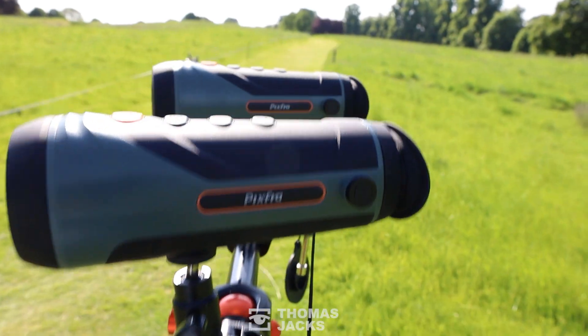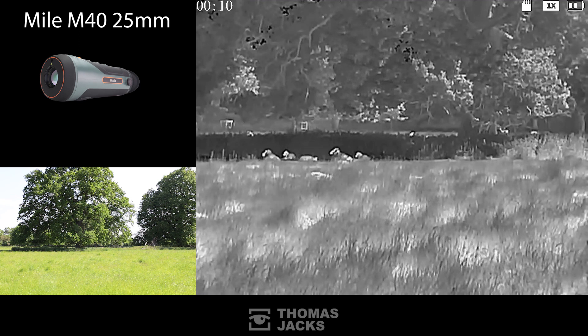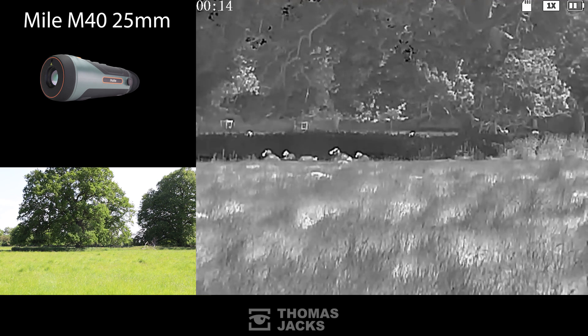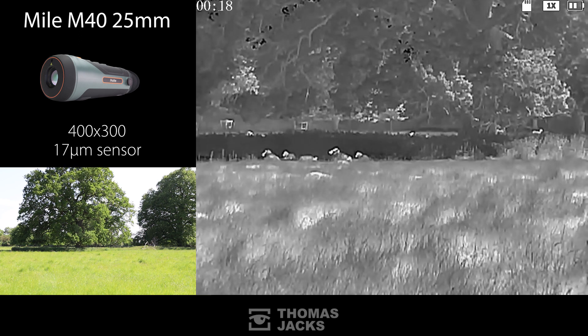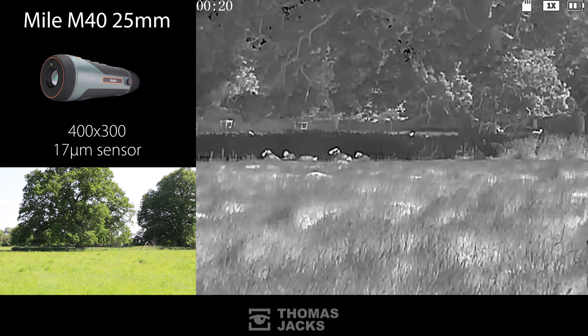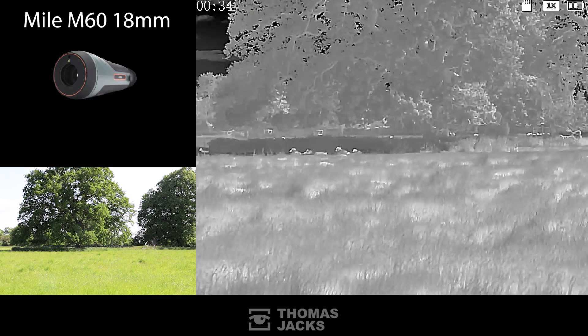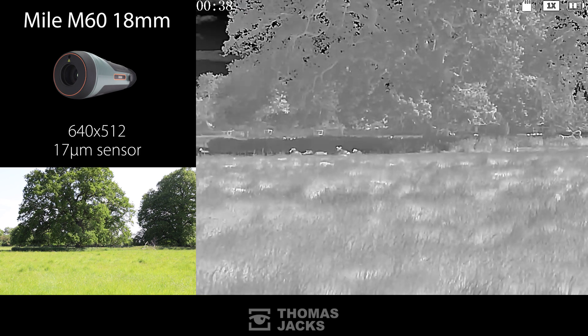Our first contender is the Mile M40 series with a 25 millimeter f/1 lens. It's got a 400 by 300 pixel 17 micron sensor and a 1.6 times native magnification. Or jump up to the M60 series with a 640 by 512 17 micron sensor.